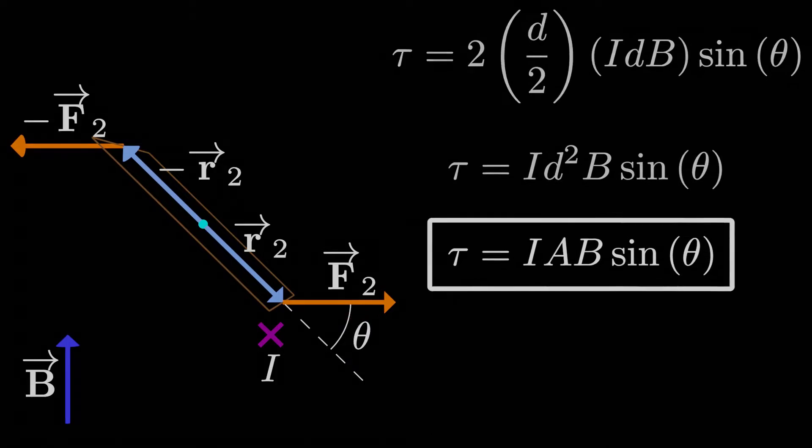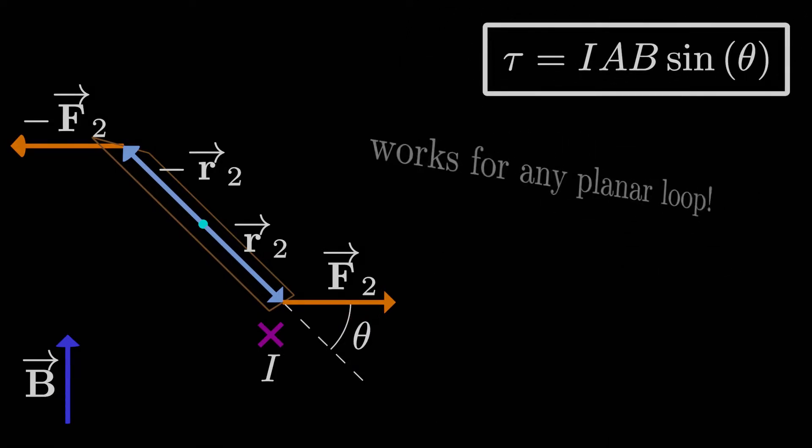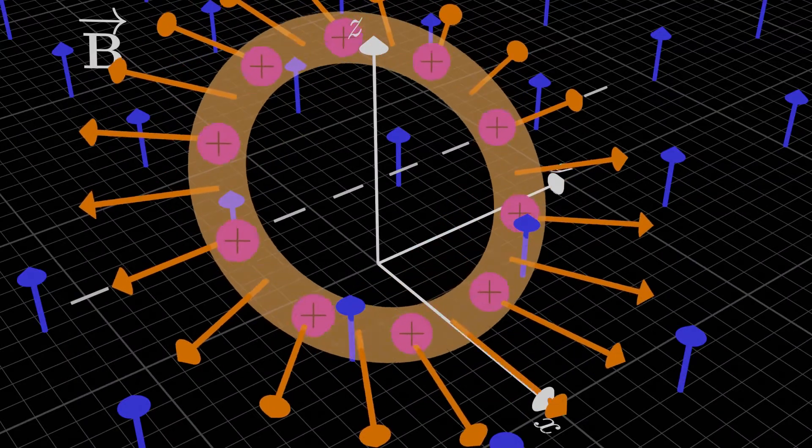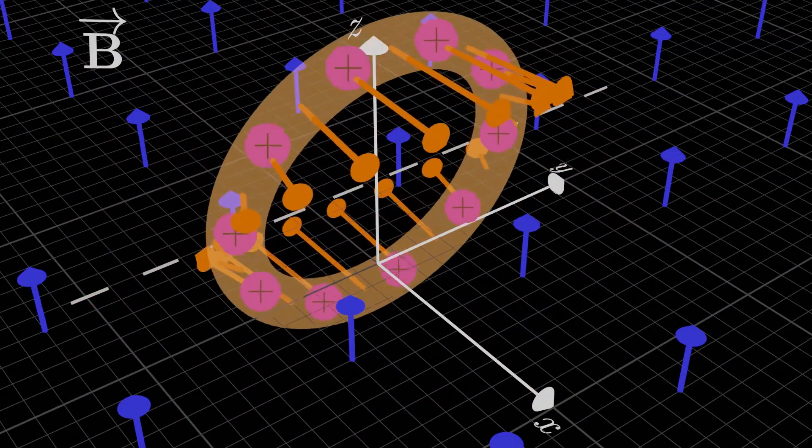Even though we only applied this to a square loop, the formula actually works for any planar loop, where A is the area enclosed by the loop, assuming a uniform magnetic field. So it would even work for the circular loop we had at the beginning, provided we know the radius and the current.